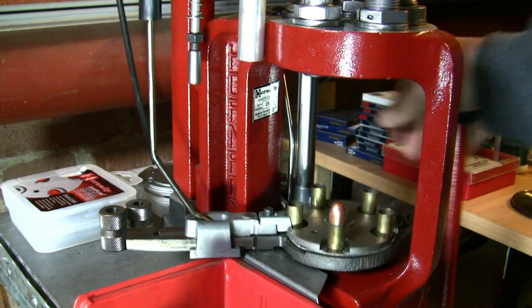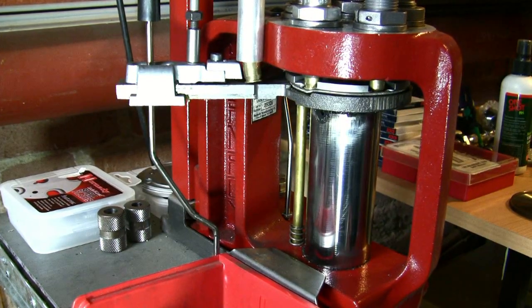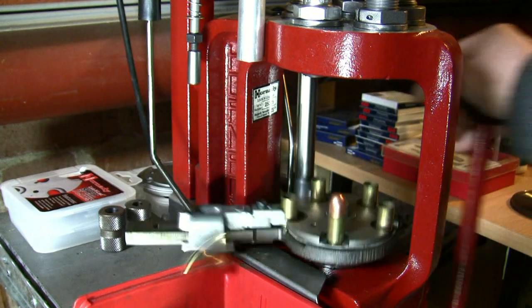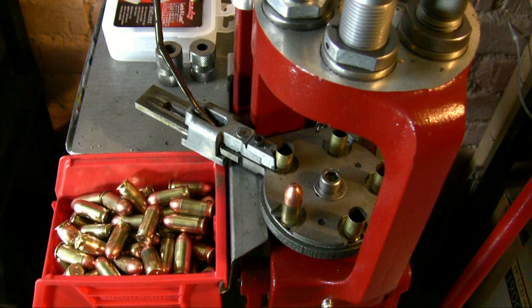With this setup I increase my reloading speed up to 40% and save a lot of money. And that was my own bullet feeder for under 100 bucks in action.